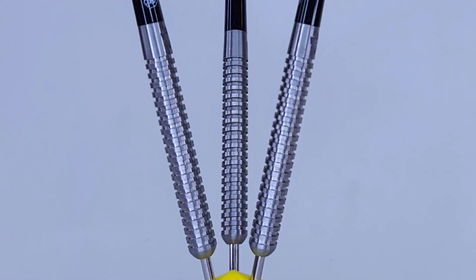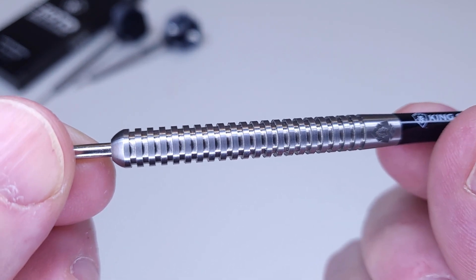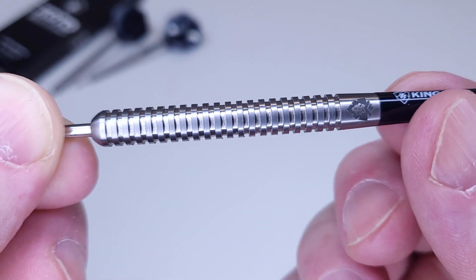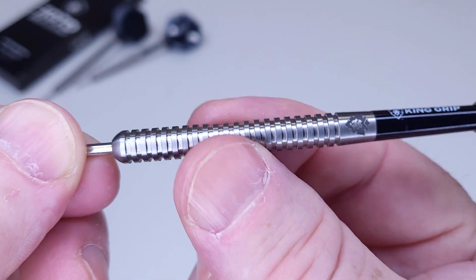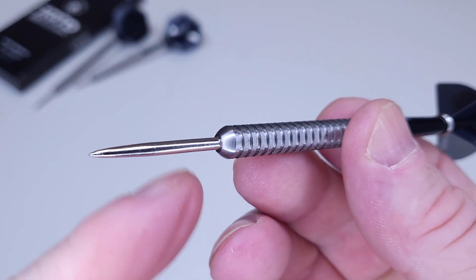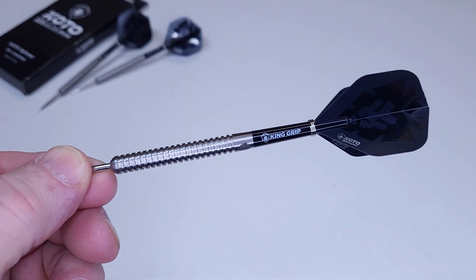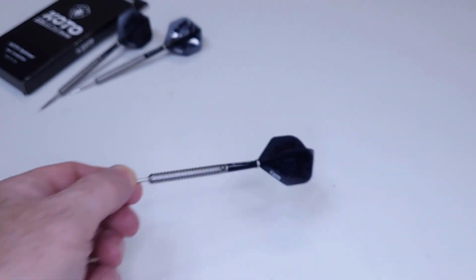Quick grip level: we're dealing with a somewhat grippy barrel. These multi-rings are spaced just far enough apart that you really feel each individual edge — not super sharp like a shark or razor grip, but they've got some bite. Grip level: 3.3 out of 5. It'll work well for front, middle, or rear grippers, as long as you don't go near the smooth section at the back. Upfront, not a fan of these silver points — there's a bit of a lip and I'll need to scuff them before throwing.